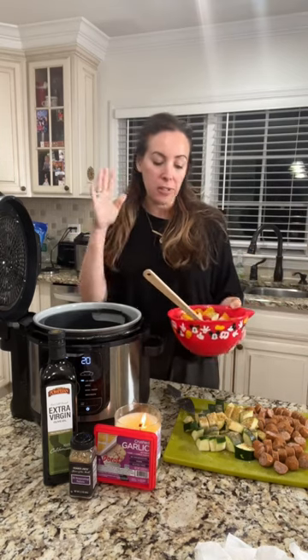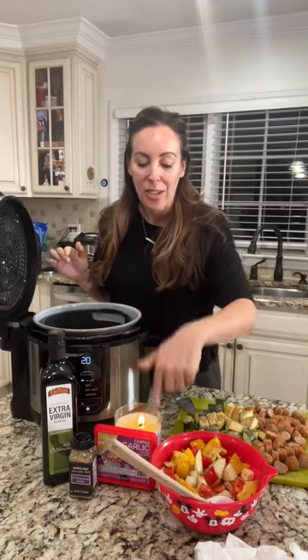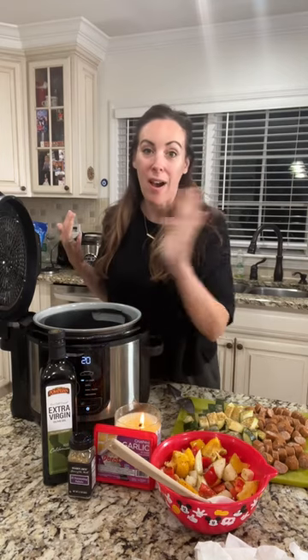We're going to do a couple of bell peppers, onions, zucchini, chicken sausage, garlic, 21 Season Salute or any type of seasoning that you like, and a little bit of olive oil.